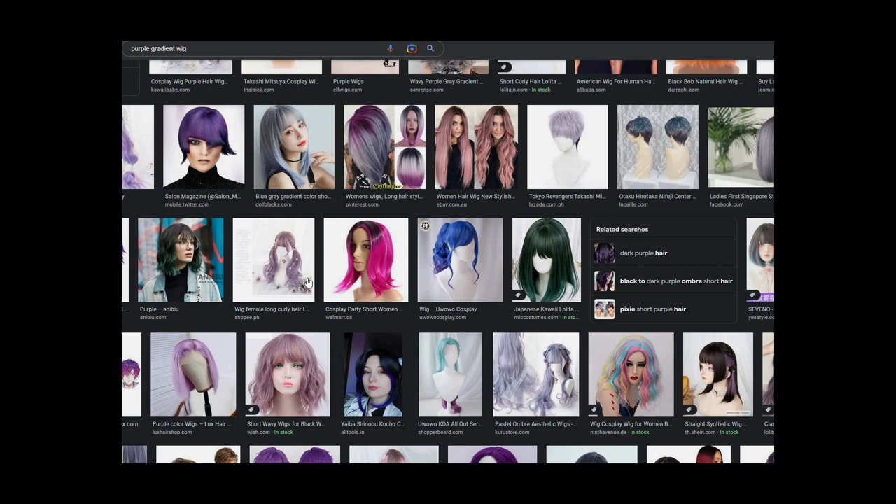Basically what that boils down to is that for people in a developing country, getting a wig is kind of difficult — especially front lace wigs or high-quality wigs that look a specific way. So sucks to be us, I guess.